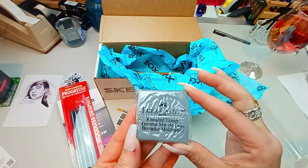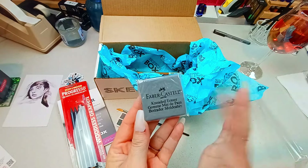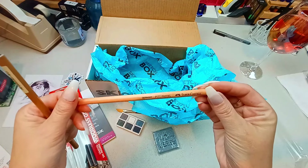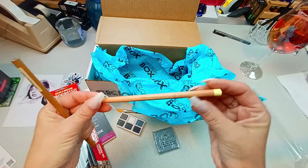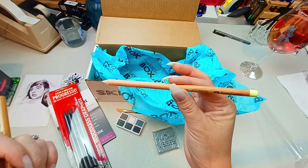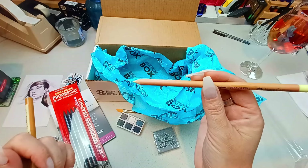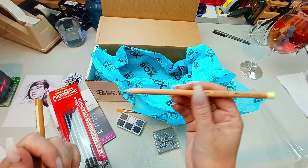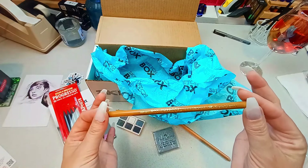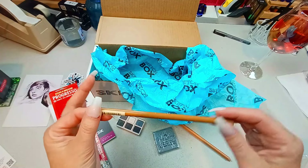A staple in everybody's arsenal of art supplies is a kneaded eraser. This one is by Faber-Castell and this is $1.65. We're down to two pencils — they are different. The first one is by Faber-Castell, a Pitt pastel pencil in a cream/light yellow color. It says this is good for doing first sketches underneath our charcoal pan painting. Retail price is $2.90. Another Faber-Castell item is their Pitt charcoal pencil in medium, at $2.85.